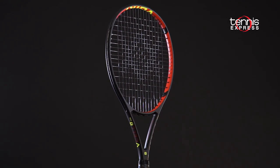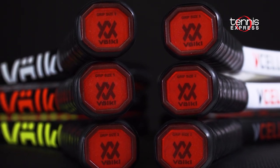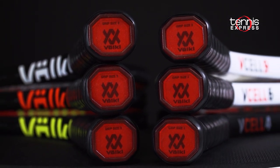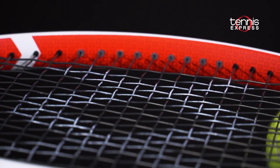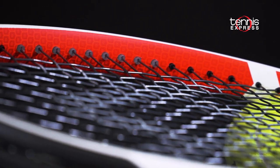The technology works in tandem with V-Tex, a silicone polymer butt cap, to make the rackets more comfortable and playable than the previous version. Volkl's proprietary Super G grommet system is still incorporated to enlarge the sweet spot on all these new frames.